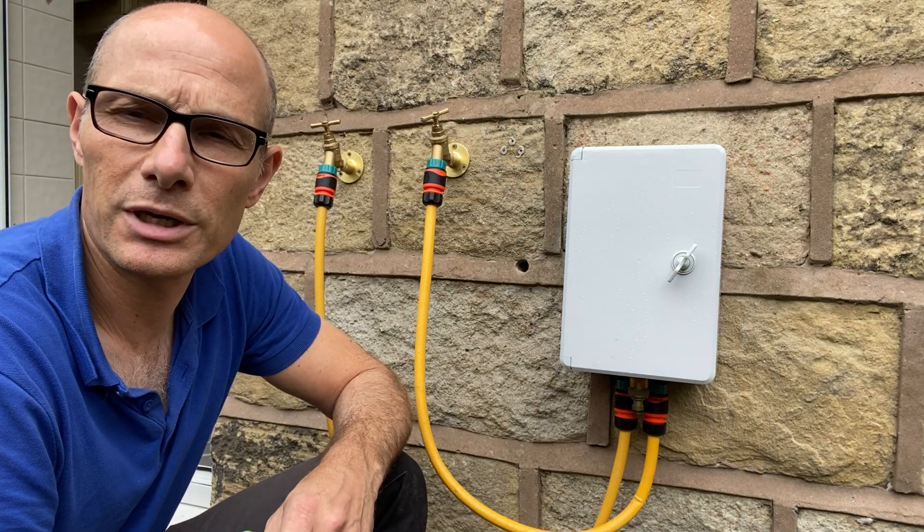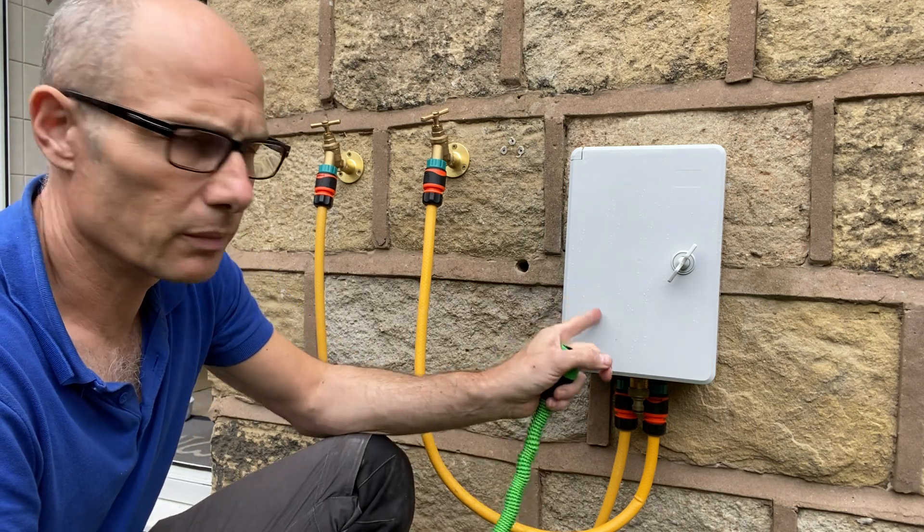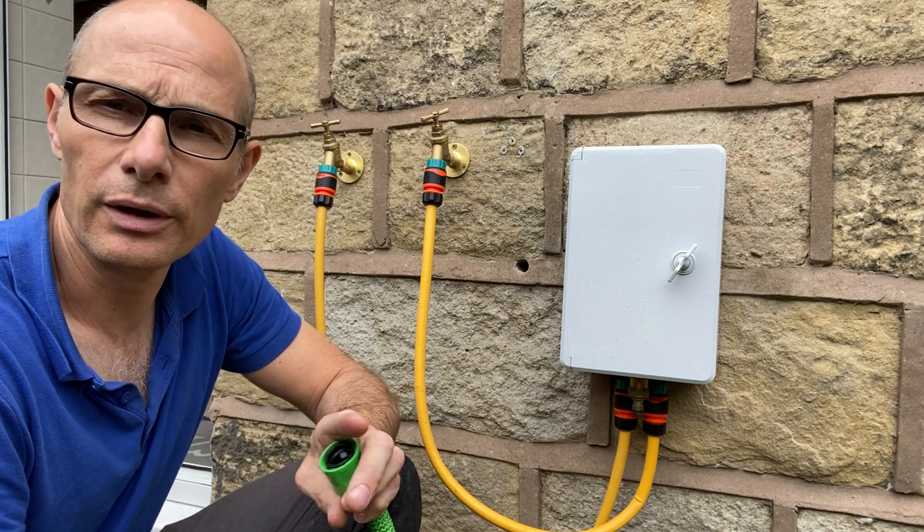Hi everybody, it's John here again from Tameside Handyman. I've had a few questions through regarding my dog shower, so just to clarify what you get: it's this box here and obviously everything contained in it.